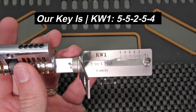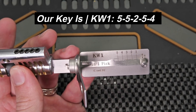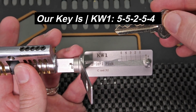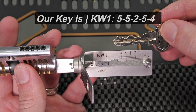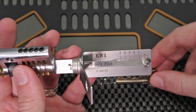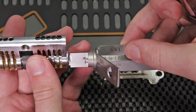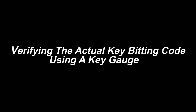What's really powerful about this is you can go down to a local locksmith and say 'I need a Kwikset KW1 key cut to 55254,' and they can make one in their code cutter in just a few minutes and just for a few dollars. In order to show you that this does in fact work, I'm going to take out this key gauge right here. So you can see that we were able to properly decode this key.